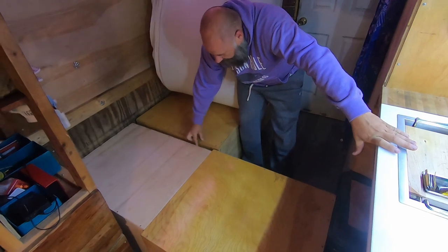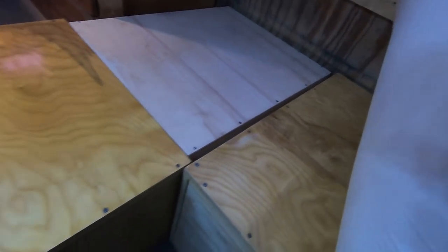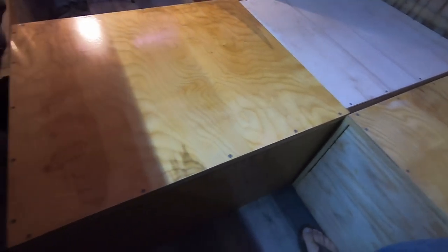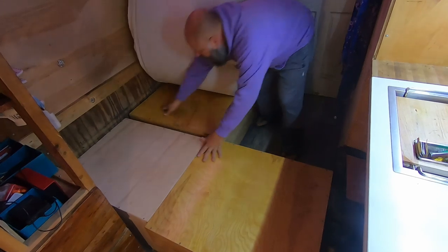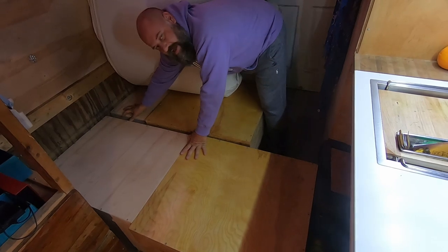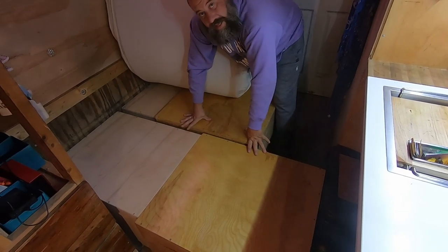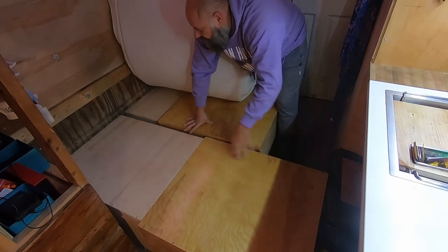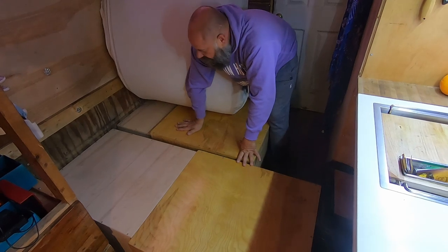What you end up with is a little bit of a gap right here in between your inner boxes, but you can see the difference in size — that way it can fit right inside. This is all the gap that you have, which is normal. Like if you had a slat bed, you would have a gap like that every other slat. You don't feel that at all when you're sleeping in the bed.